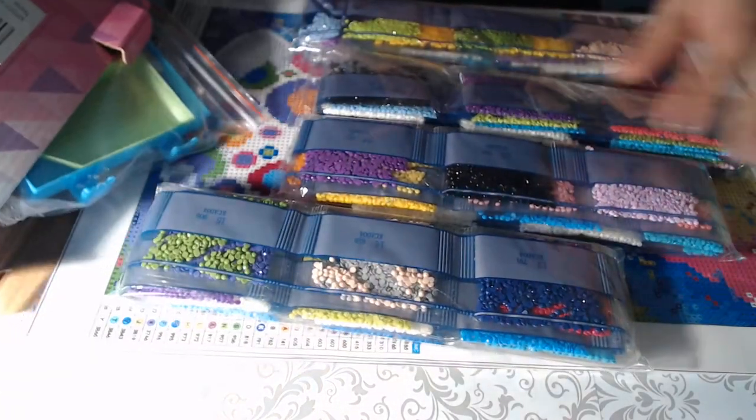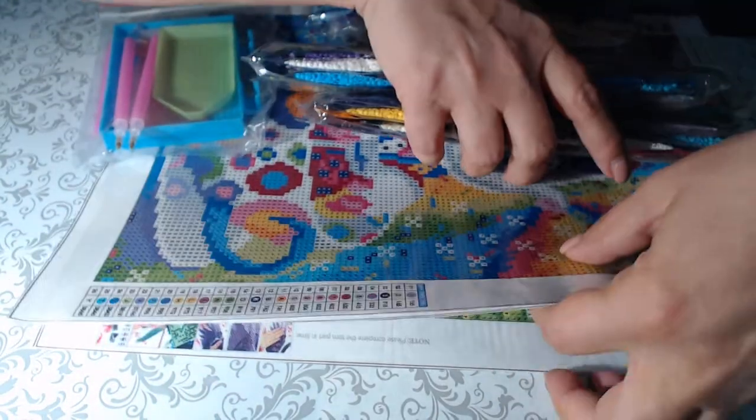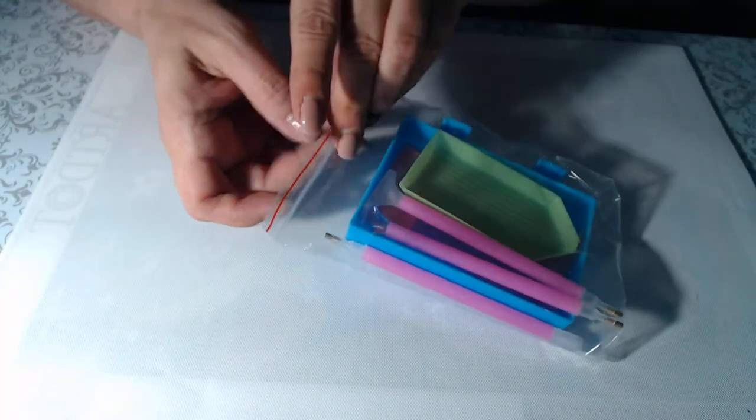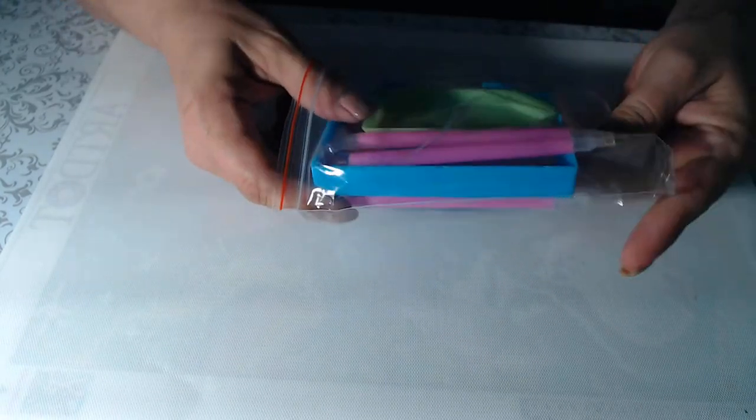It's packaged well and the box is empty — nothing else in here. I'm going to flip these over so we can all be surprised. I know which ones I ordered but I don't know what they look like. So we've got four diamond paintings and four separate sets of drills, plus a pretty basic kit with a little extras that comes in a nice ziploc bag.